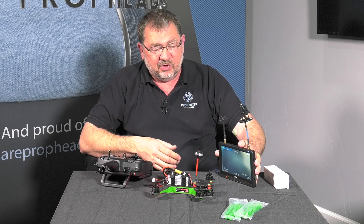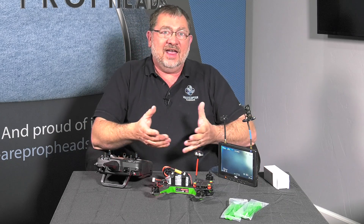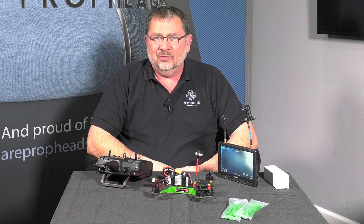So very cool. Next time, we are going to go outside and start flying this thing. So that's setting up the Vortex 250. This has been Kerry with Multicopter Warehouse — we'll catch you next time.